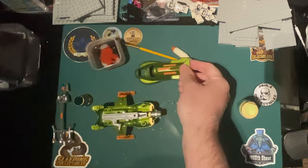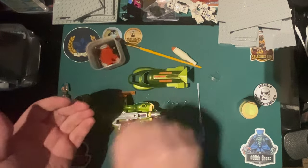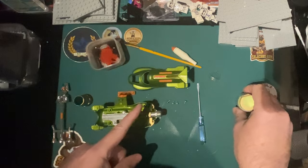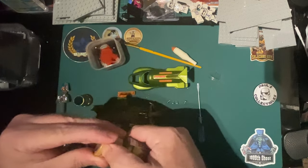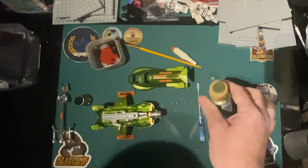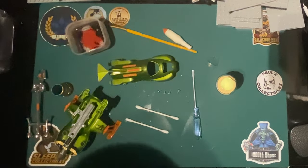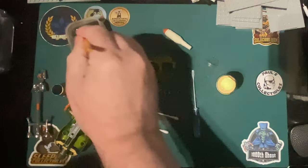I'm going to pop those pieces in some warm water - not the main body because of the stickers obviously. Give it a brush and then I've got the metallic paint just to top it up. That's what I used on the last one. I hope it's still alright - it should be. So let's get this cleaned.